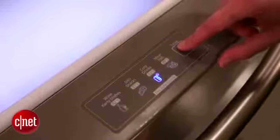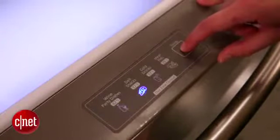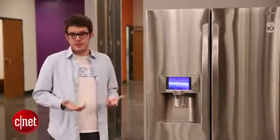French door refrigerators tend to be bigger, they tend to have a lot more features, and they tend to be the nicest and most expensive refrigerators you can buy. For your budget though, you might be looking for something a little simpler — and don't worry, there are plenty of types available and plenty of variety to choose from.